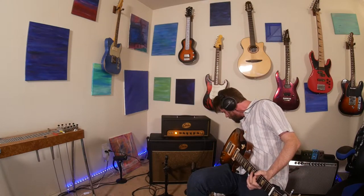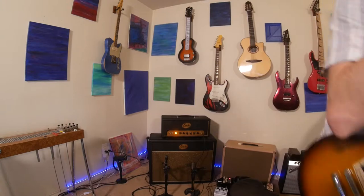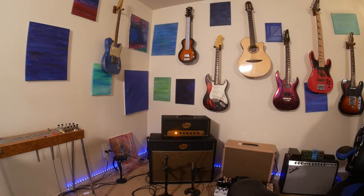Here it is — I've got the effects loop going here. I've got a Strymon Flint in the effects loop, just here for some reverb. I'll adjust that a little bit. Checking levels, just making sure it's sounding good. So yeah, the effects loop works — no problems there.